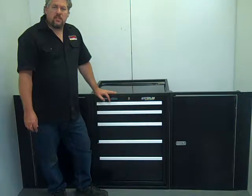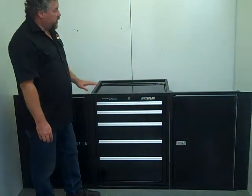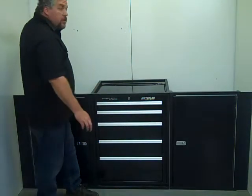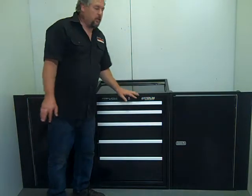Hi, Charlie at Midwest Race Cabins. This is our new combo kit. This kit will fit any trailer — it'll fit a V-nose, it'll fit a flat front, it'll fit rounded corners. It'll fit any trailer out there.